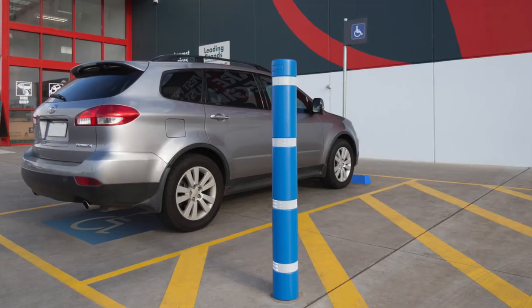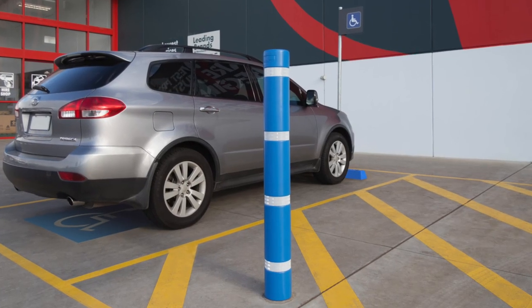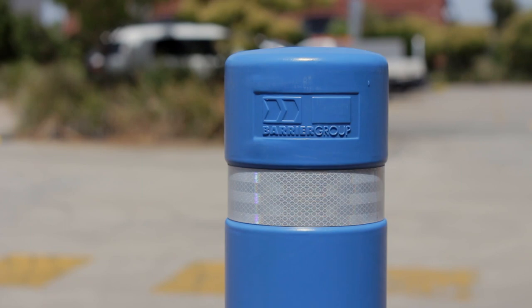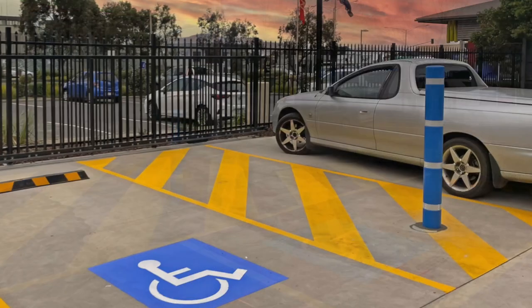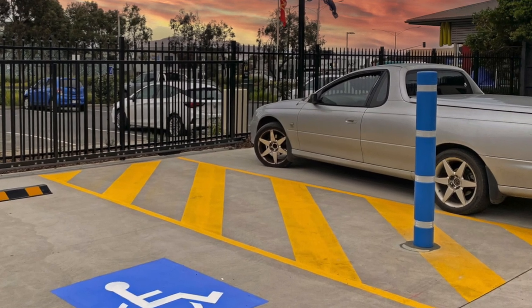Barrier Group bollard skins are available in disability blue with white reflective tape included, for use in disability car spaces and in line with Australian standard AS2890.6 2009 guidelines.